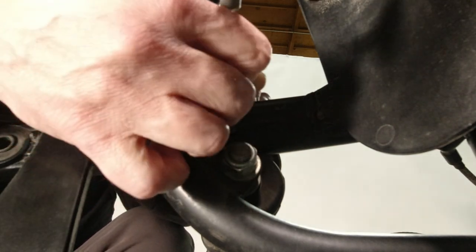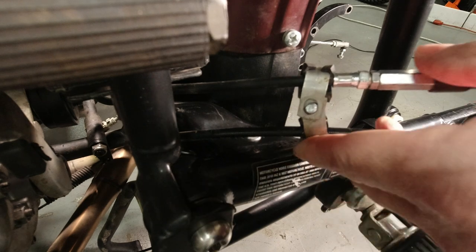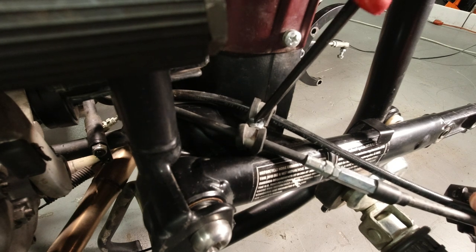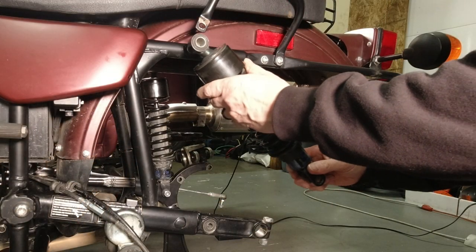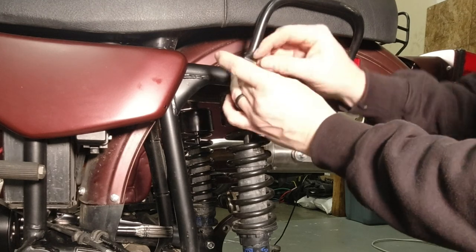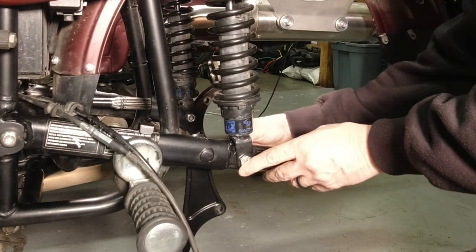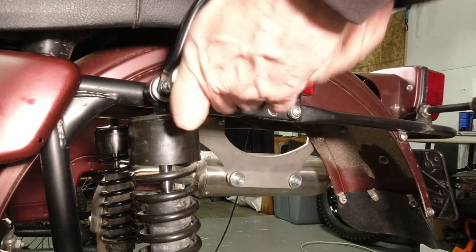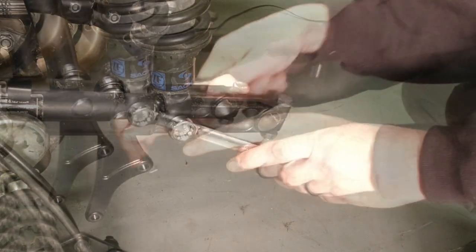I replace the clip that guides the parking brake cable and the rear brake line and the two clamps that secure them. I use a Phillips head screwdriver and put them back on the swing arm. I now put on the left side shock including the lower mounting bolt. I tighten the upper hardware with my 5mm Allen socket and the lower hardware with a 17mm wrench and socket.